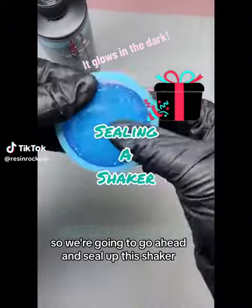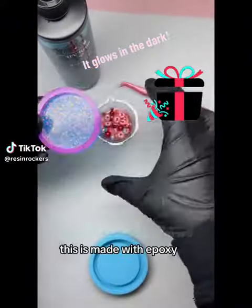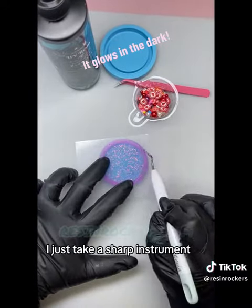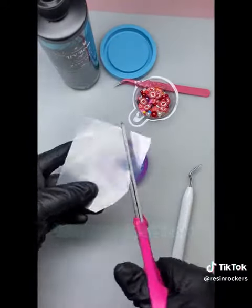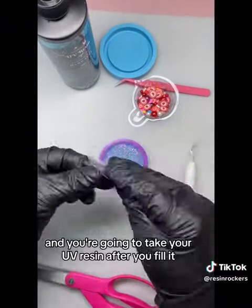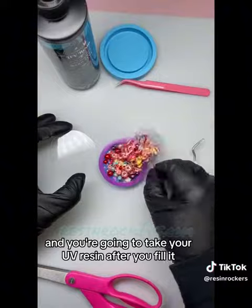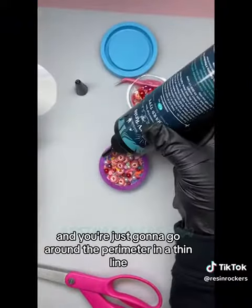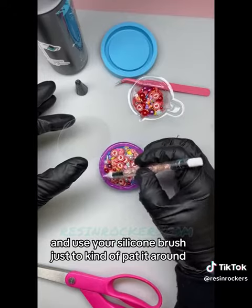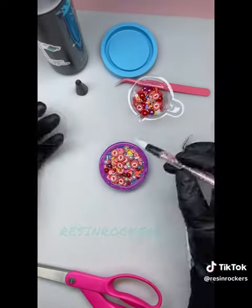We're going to seal up this shaker — this is made with epoxy and shaker foam. Take a sharp instrument, or you can use a dry erase marker, and trace a line around the perimeter of the open space. Then take your UV resin and go around the perimeter in a thin line, using your silicone brush to pad it around evenly.